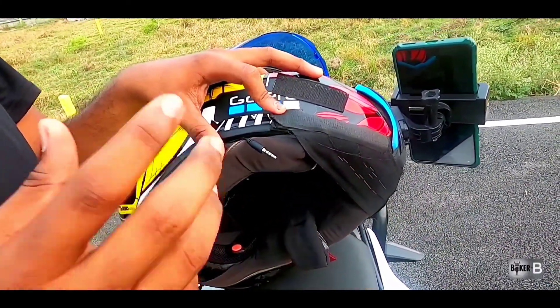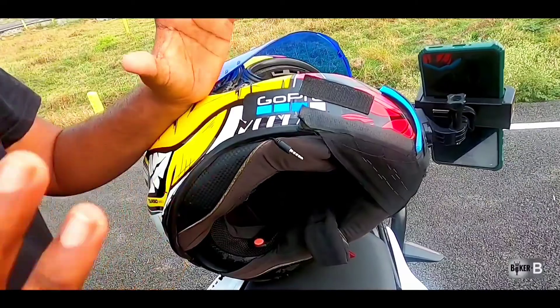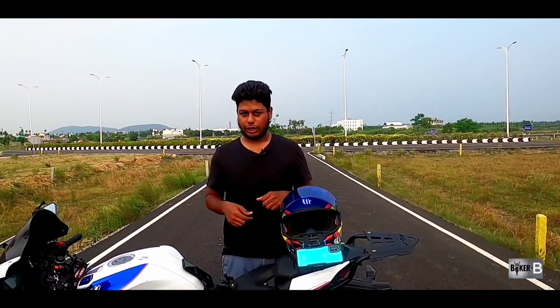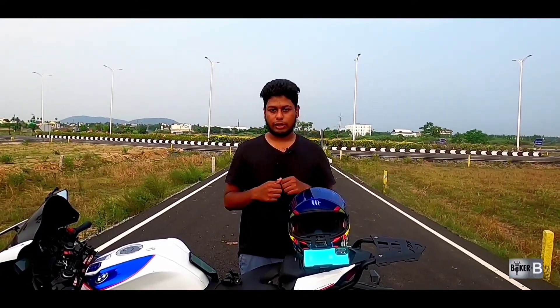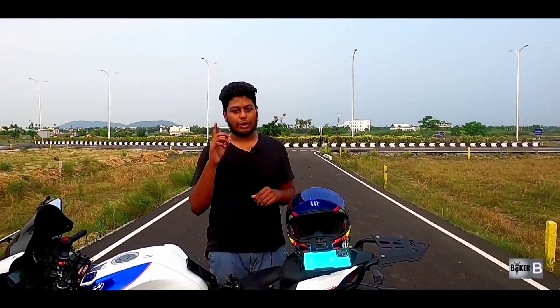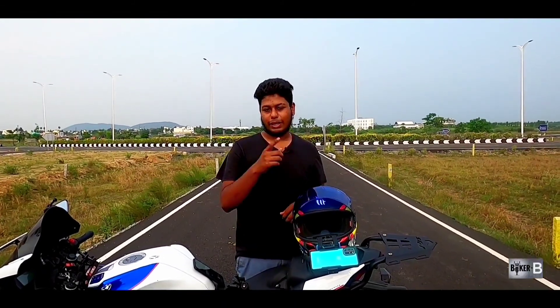The sound is a little bit more. If you have a small helmet, you can use the output. That's it — there is a lot of information. I am using a mobile holder. It is available on Amazon and Flipkart — the price is in the description. If you like this video, please like, comment and subscribe, and press the bell icon. That's all guys, bye bye.